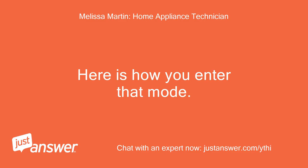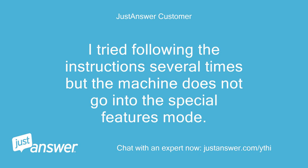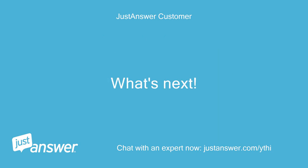Here is how you enter that mode. Thank you for those instructions. I tried following the instructions several times but the machine does not go into the special features mode. I tried cycling the power button and also disconnecting the unit from the electricity and allowing it to reset, but nothing makes any difference. I tried both the combination of the two detergent buttons and the combination of the two softener buttons without success. What's next?